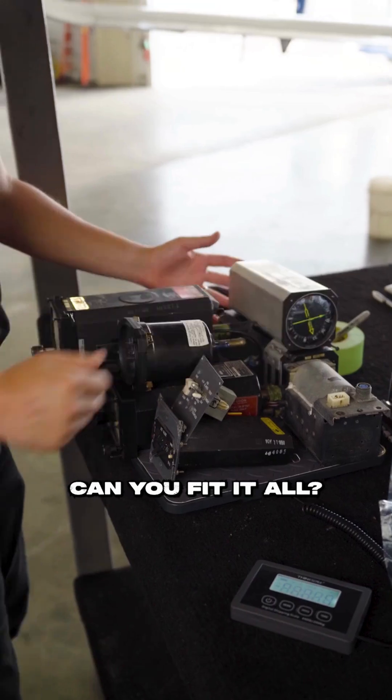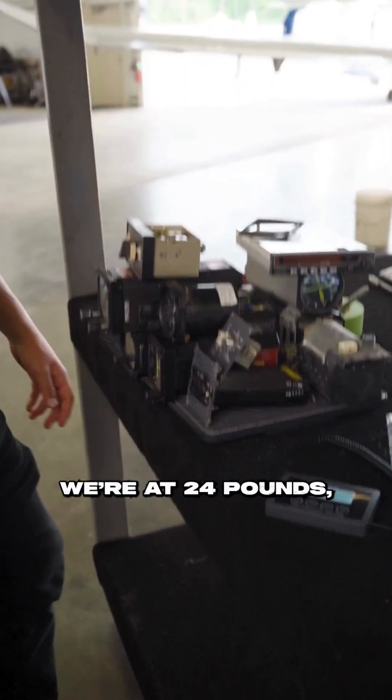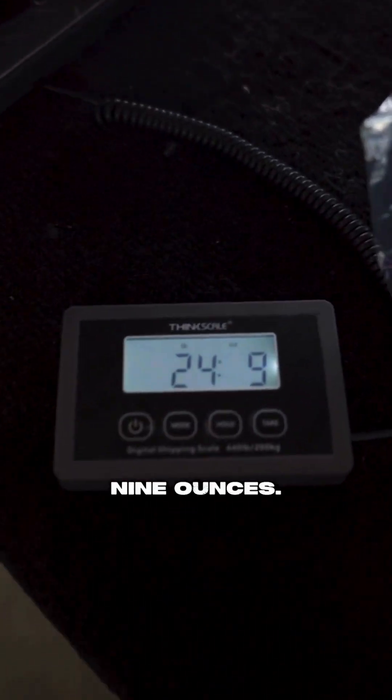Can't even fit it all. Old-school ADF here — stack that on there. We're at 24 pounds, 9 ounces.